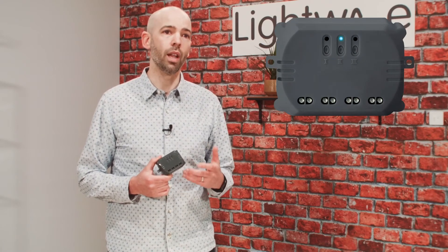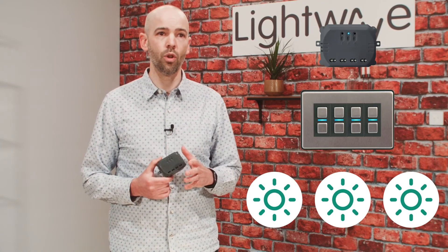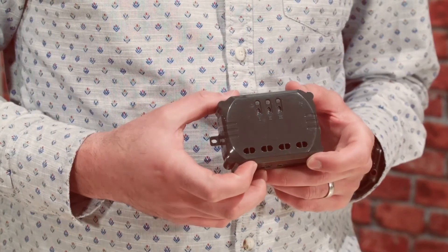Each gang of this relay can be paired wirelessly to a Lightwave smart dimmer, so you could have a four-gang dimmer in the kitchen where three of the gangs could control three different lighting zones, which could all be wired into one L83 relay.